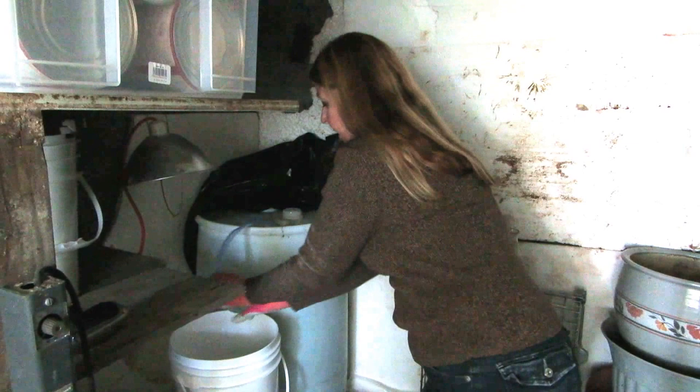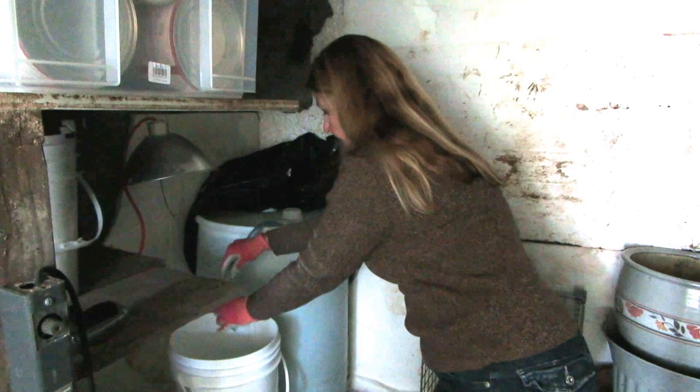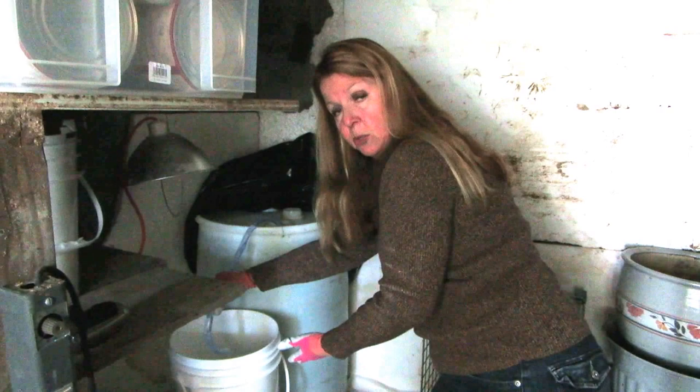Be sure you get it unkinked when you're putting it in. Hold the other end over your bucket or whatever container you want, and then you just shake it up and down. Water starts flowing practically immediately, and then you can just keep putting the water into whatever container you want.